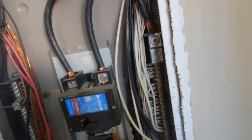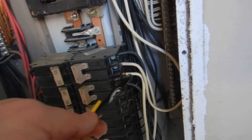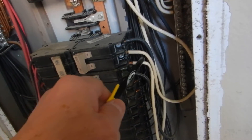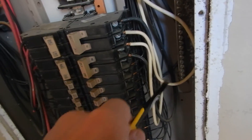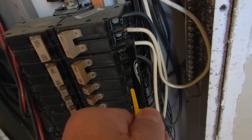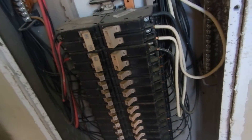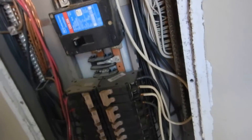Over here we have white hots. These are circuit breakers where the energy is being fed — white wires carrying current to appliances, probably an air conditioner. These are supposed to be wrapped with black tape. If you don't know that's a white hot, you don't belong in this cabinet. I didn't make the rules up.